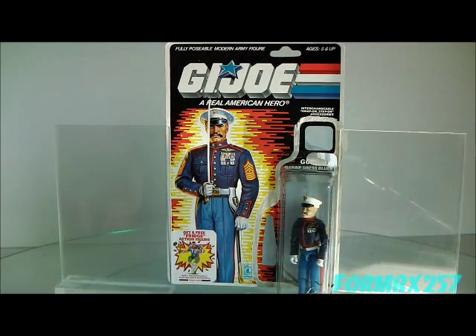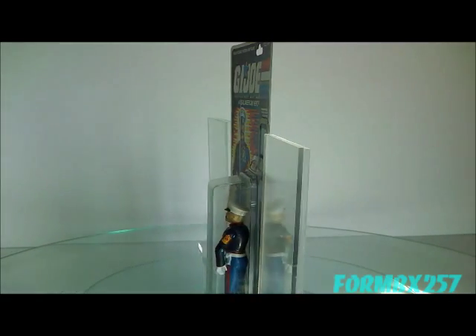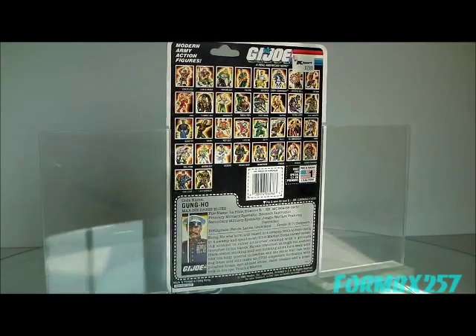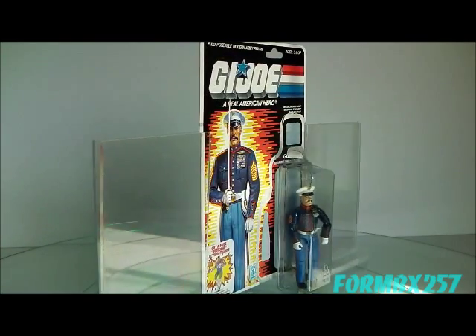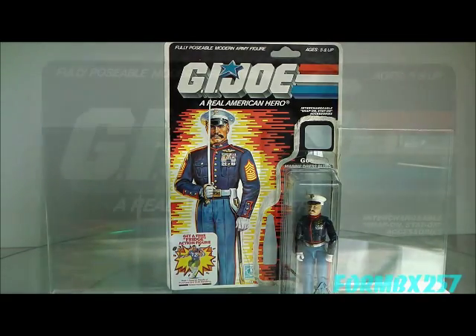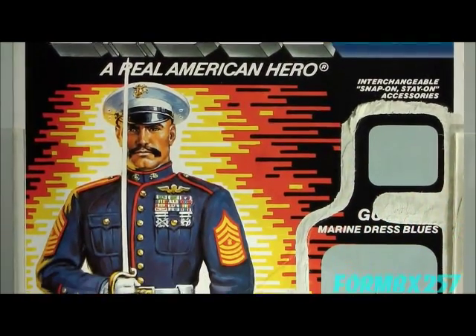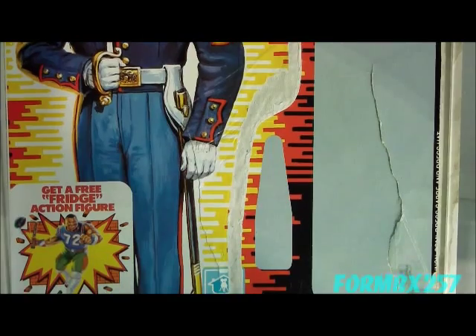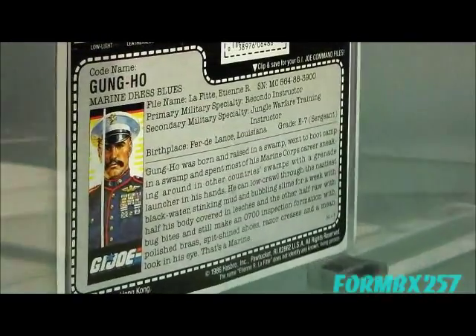Gung-Ho's stickers are made of paper, so they're very easy to fall off over a short period of time. Up until recently, Gung-Hos with their stickers on were actually attracting a bit of a value premium. However, CobraStickers.com is now making reproductions, plus accurate rank markings, plus even rank variations in case you're using your 1987 Gung-Ho as a custom base to make other marine characters. Although you could cut off the lower two stripes on the original stickers to make it look sort of like the gunnery sergeant rank chevrons — though that blob in the middle certainly doesn't look anything like two crossed rifles as it should.